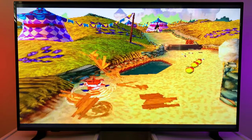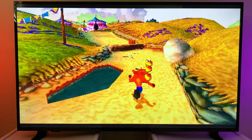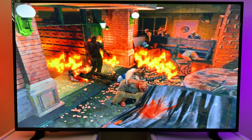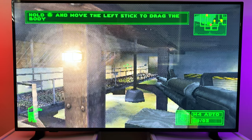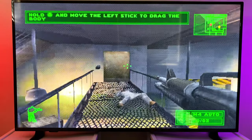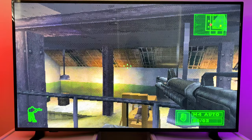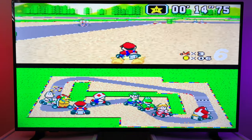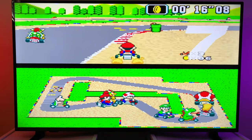Speaking of the game library, it has a lot of good games. Of course don't expect the complete PS1 game collection, but you will definitely find something you like. More than that, from the user manual I found out that the microSD card can be expanded up to 128GB. So that raises the question: can we install more games on it? And the answer is yes — I found info from enthusiasts on the web who have done this.